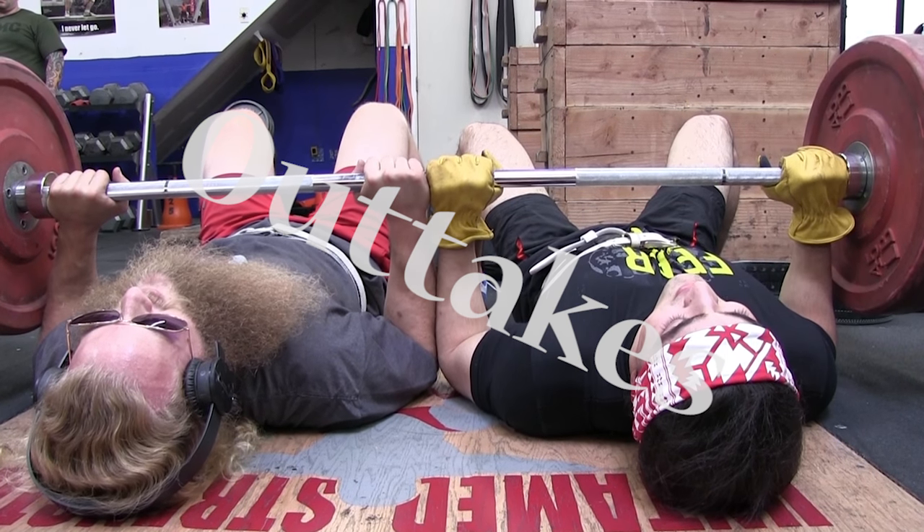This is the craziest tricep pump of my life. This includes single-arm tricep band extensions... extensions, extensions, extensions — tip of the tongue that tips the teeth — single-arm tricep band press-downs. I'm going to say it.